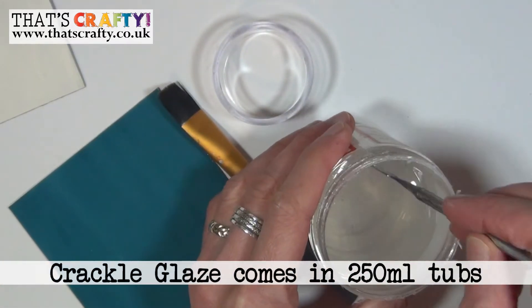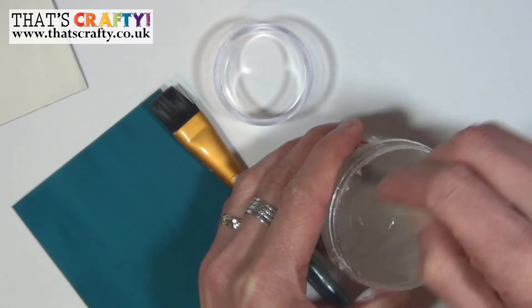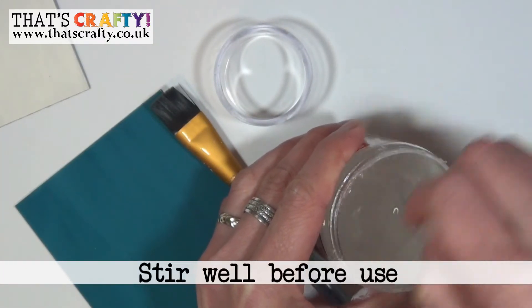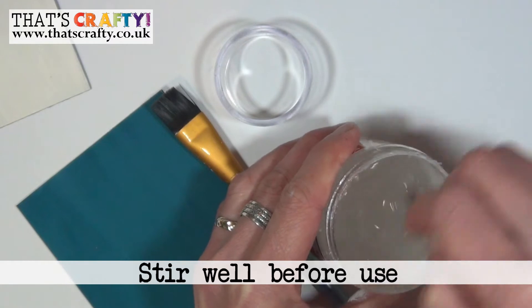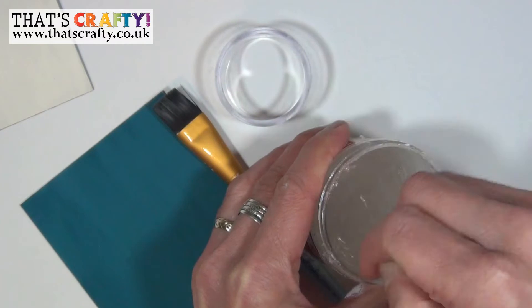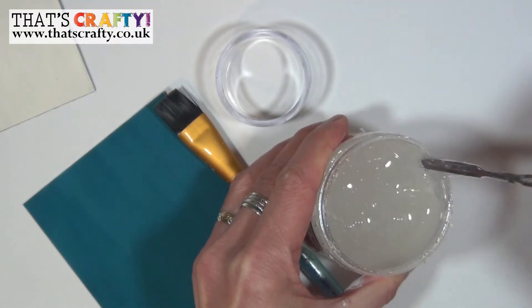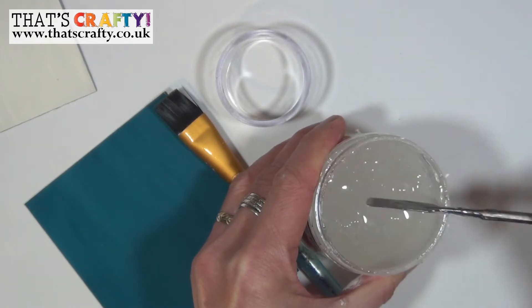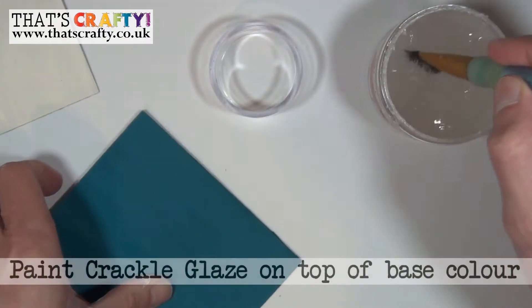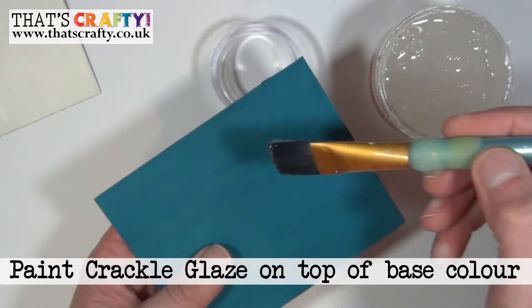Once your base layer has completely dried, it's time to use the crackle glaze. Remove the lid and give it a really good stir. I'm using a little metal spatula here because it's quite a thick product — if you were to use a plastic spatula it may well snap. Make sure you thoroughly mix it, then using a flat brush just apply it over the top of your original base coat.